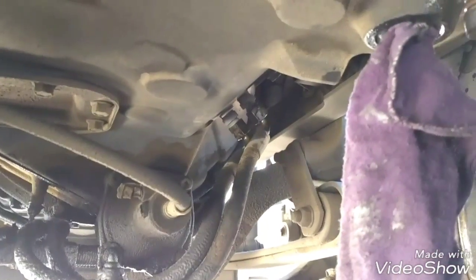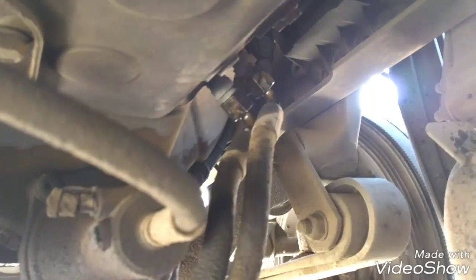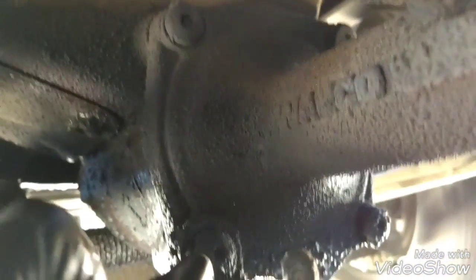Now we're going to start disconnecting all the components from the bottom of the transmission. We're going to start by disconnecting the cooler hoses — these two hoses. Now we're going to disconnect the clutch auxiliary cylinder, or the slave cylinder. We're going to remove four bolts: there is one here, another one here, and there are two on this side. And then we're going to pull it to disconnect it from the fork.